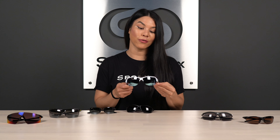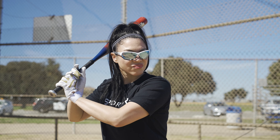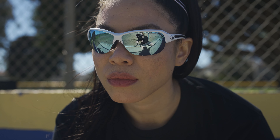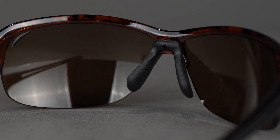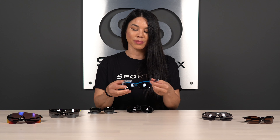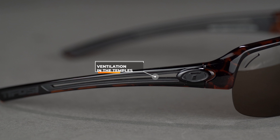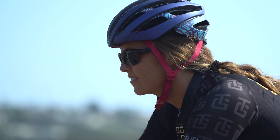Next we have the Tifosi Mira — another prescriptionable frame with a semi-rimless design. Semi-rimless is excellent for sports where you need to look downward, such as softball, baseball, or golf, giving you unobstructed vision through the bottom. Similar to the Right On, it has adjustable nose pads — I get really excited seeing adjustable nose pads in a sport frame because getting both grip and adjustability together is a unicorn combination. You also get grip on the inside of the temples for extra security, plus ventilation in the temples to minimize moisture buildup from sweat and help keep the frame from slipping.